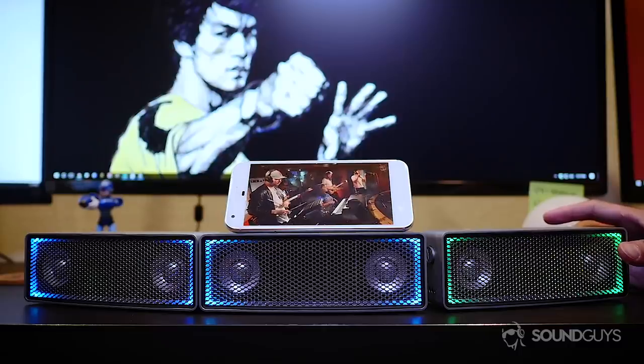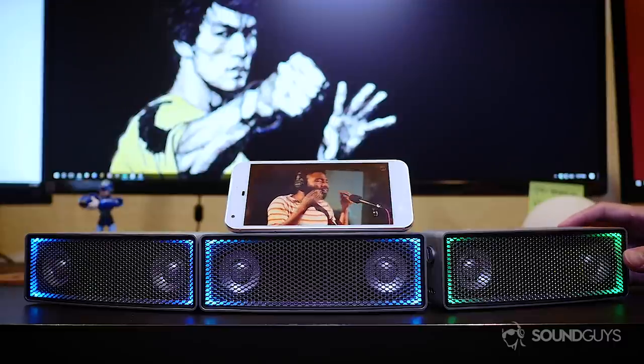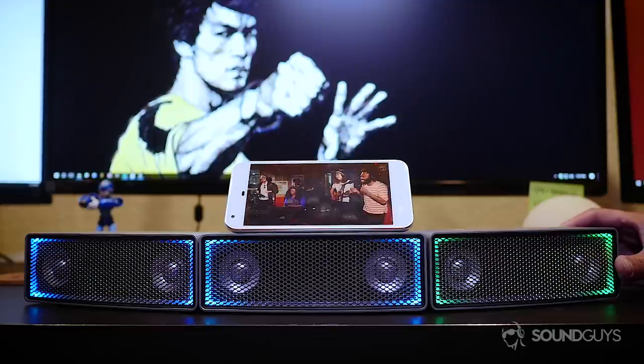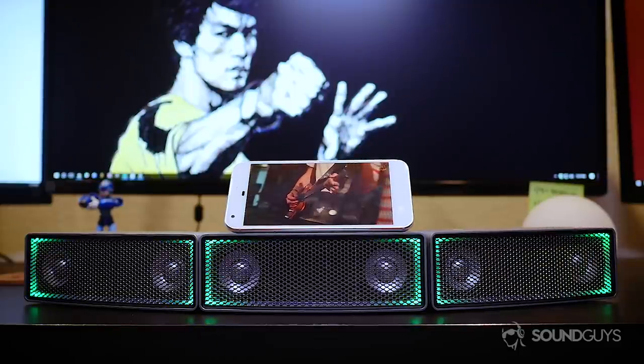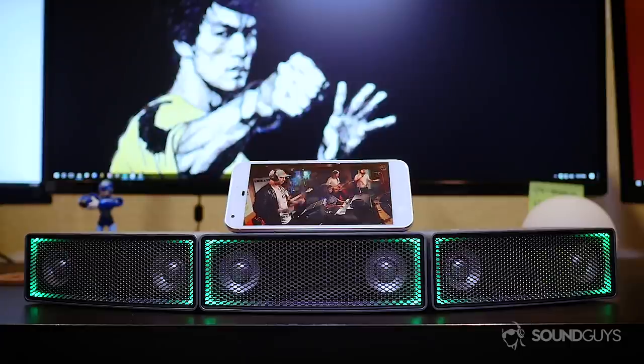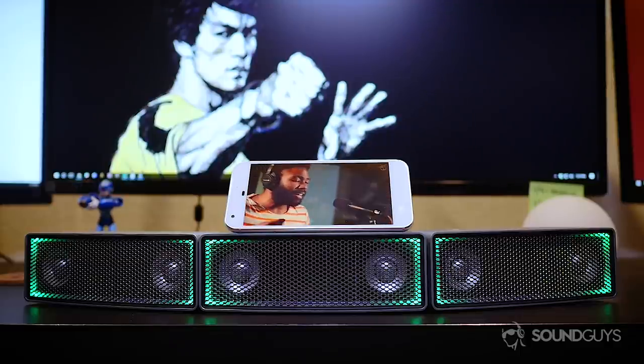The sound is overall pretty great and you don't get any distortion at higher volumes. Speaking of volume, it's actually what kind of surprised us a little bit. I was able to use just one speaker outside and it was more than enough to add music to my backyard workouts. Volume is a much more noticeable change when stacking — if one speaker is at 20%, putting it with two others at the same level results in about 60% total relative volume.